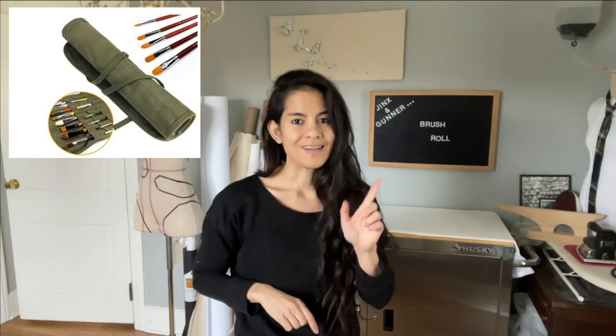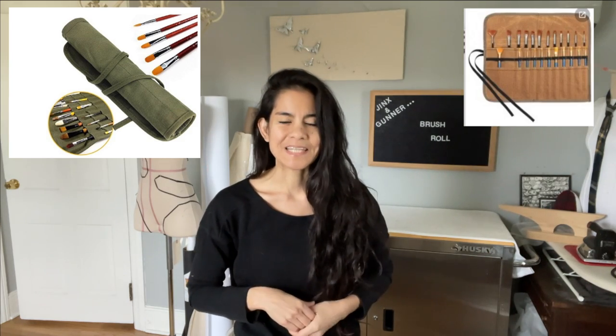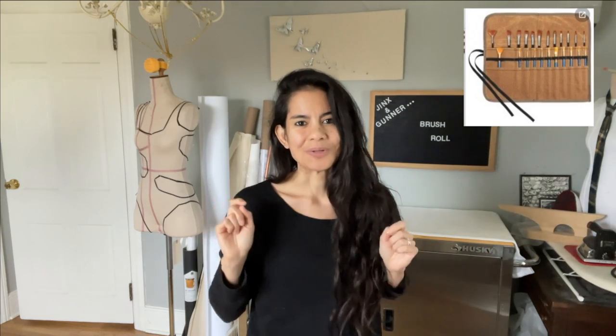Hi friends, welcome back to Jinx and Gunner, the brush roll edition. So first and foremost, what is a brush roll? I'm going to pop a picture here and here so you can see a couple of ideas. Let's jump into it.